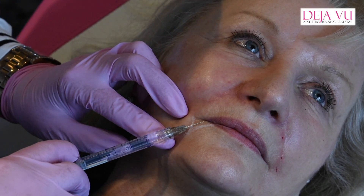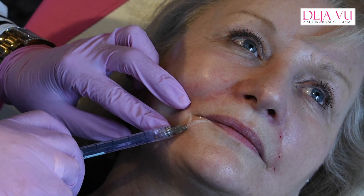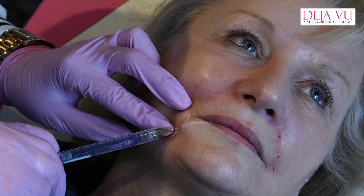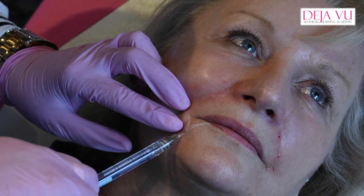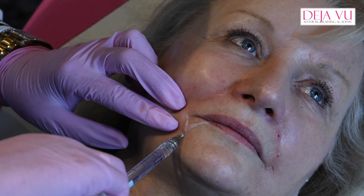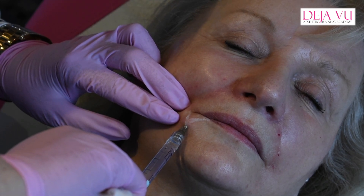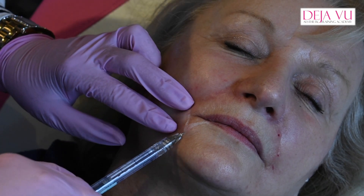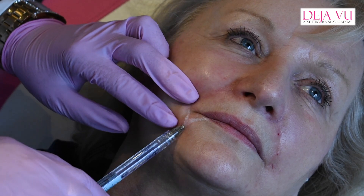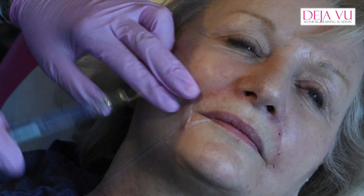So I'm measuring again, going in at 90 degrees. Going in at 90 degrees, push it up there. If you do a third of the needle, you're going to be at the right depth. And those of you that know me, I do my little lollipop just here, and that just helps to turn the corner of the mouth up.